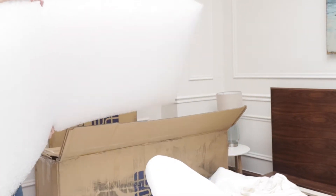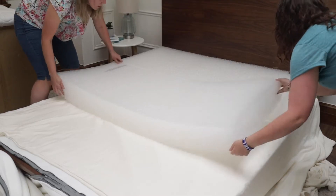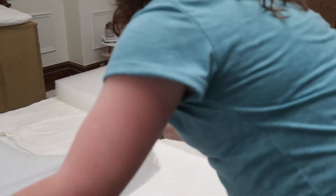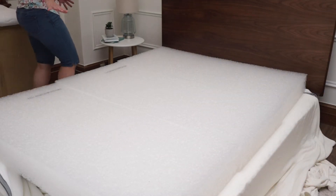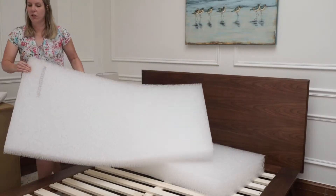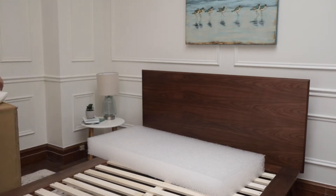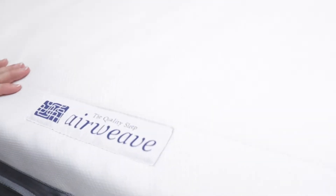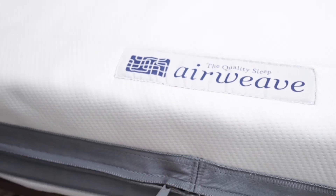The Airweave mattress comes in three big rectangles — this is a queen size. The great thing is it's made to be modular, which means that if you move a lot or if you want to store this away when you're not using it, you can unzip the cover, take out the pieces, and stack them. If you want to see the unboxing video to see what it was like to put this together, I'll put a link to that above and also in the video description. They call this the new Airweave mattress and I have a queen size — I'll have a link in the video description below.